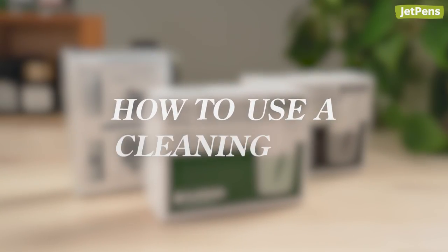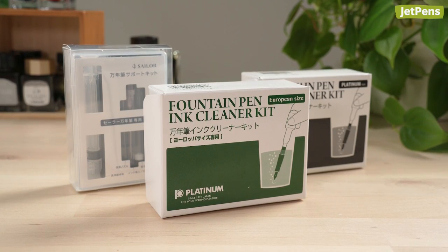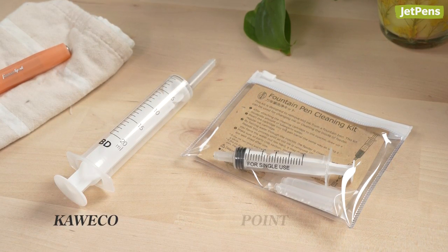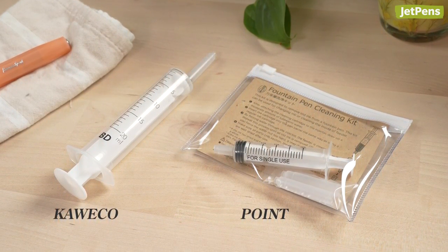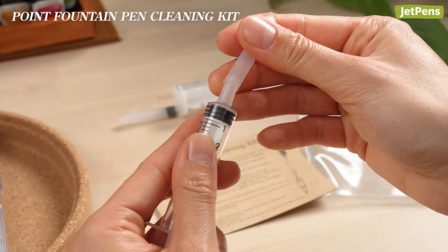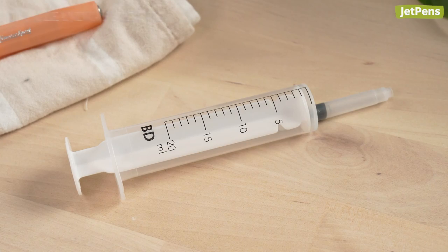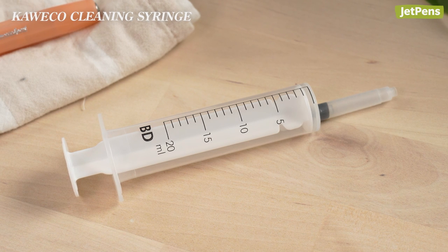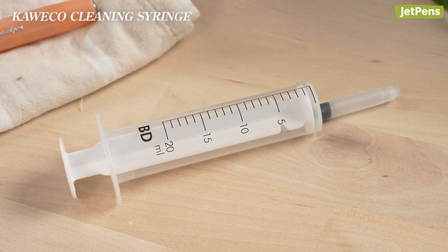How to use a cleaning kit. We've mentioned cleaning kits in our previous video, but we've added a couple more kits from Kaweco and Point to our store that deserve some attention. A cleaning kit includes a specialized pipette or syringe with an opening shaped like that of a cartridge. Because this tool has a larger capacity than a converter, you can flush more water through the feed in a shorter period of time.